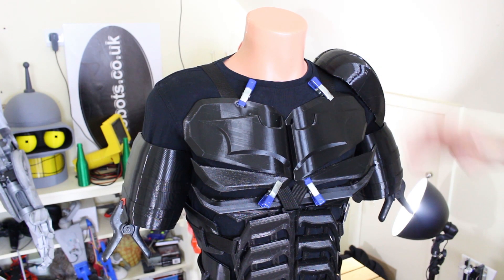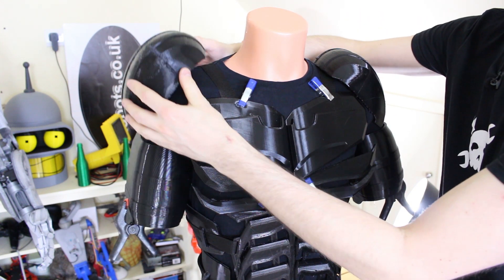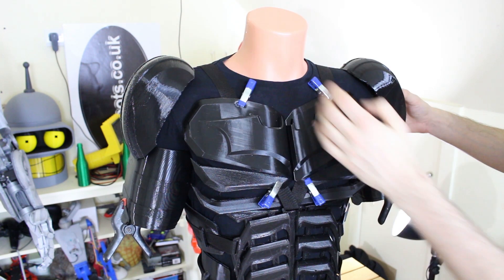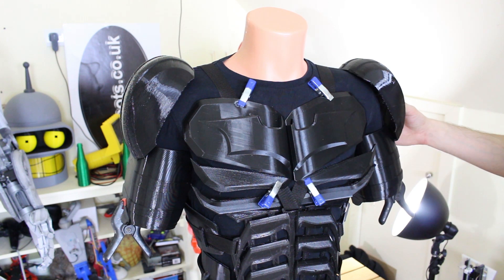Those have come out lovely and glossy again, so those will fit on there. We need some means of holding them on — they're going to be fitted slightly further out, so we've got a space to put a cape attachment on each shoulder. They're going to hang off the shoulders like that, but we need to sort out the strapping and everything else.